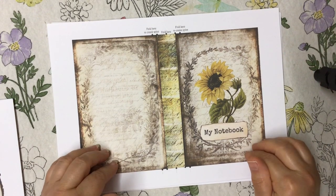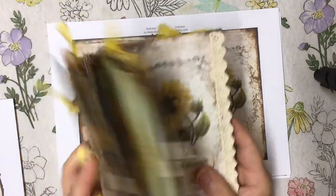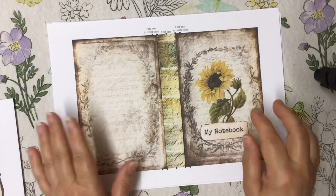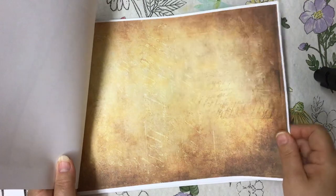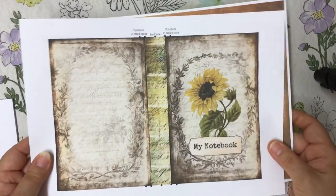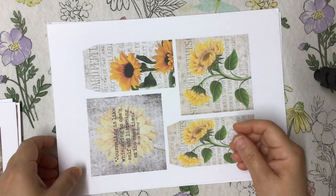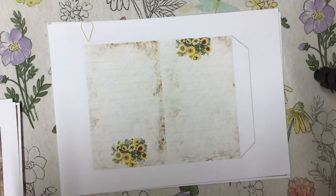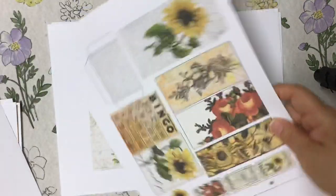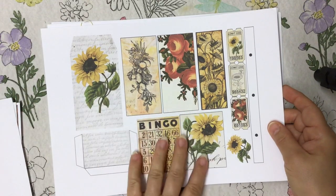This is the cover of the little notebook at the back. I'll show you how to put this together really quickly and easily. This is the backing page for this cover — it's the only backing you have to do through the whole kit. And this is all the really, really pretty ephemera. It's absolutely gorgeous — you've got pockets, you've got your journaling cards, you've got your tags.